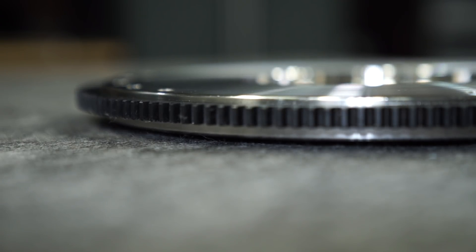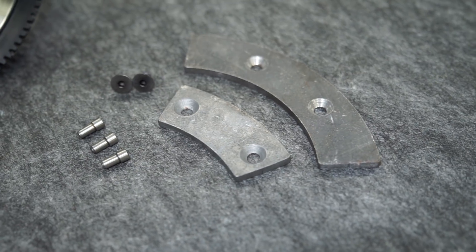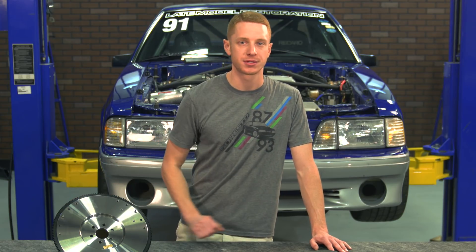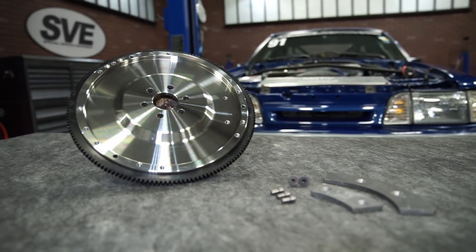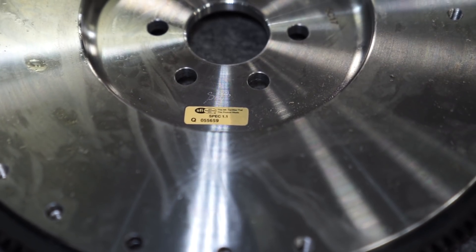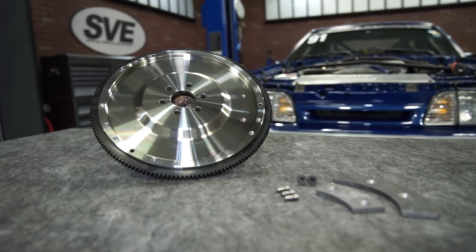It features a 157 tooth count and includes bolt-on weights for different engine balances. This SVE flywheel can be used with a neutral or 0 ounce imbalance engine, a 28 ounce imbalance engine, and even an engine that has a 50 ounce imbalance. This billet steel flywheel is even SFI 1.1 certified and meets their strict standards in performance and safety for aftermarket flywheels.